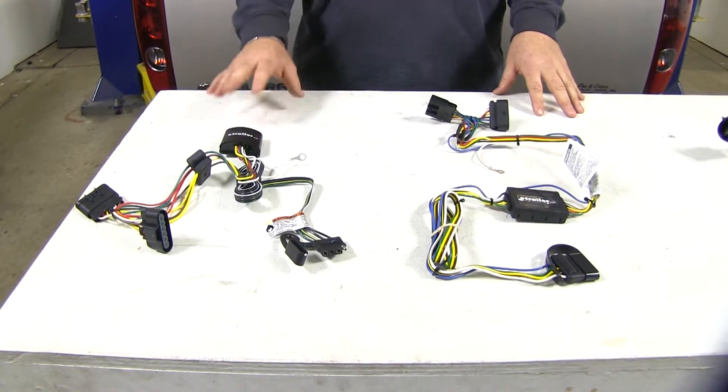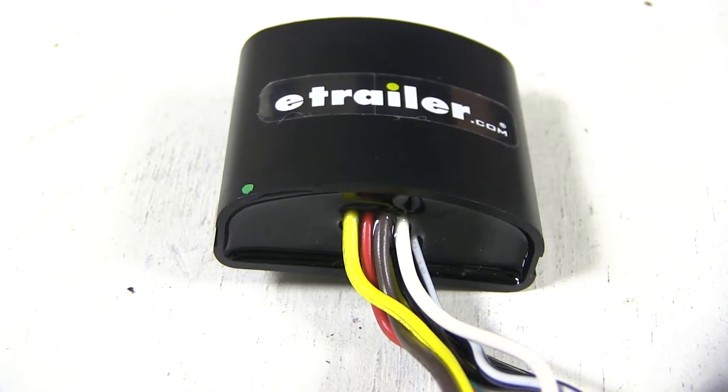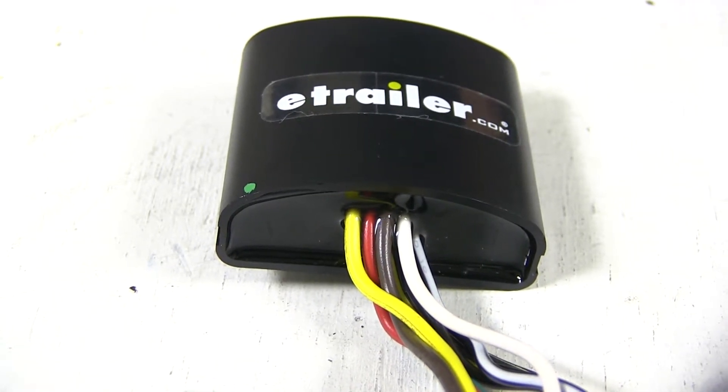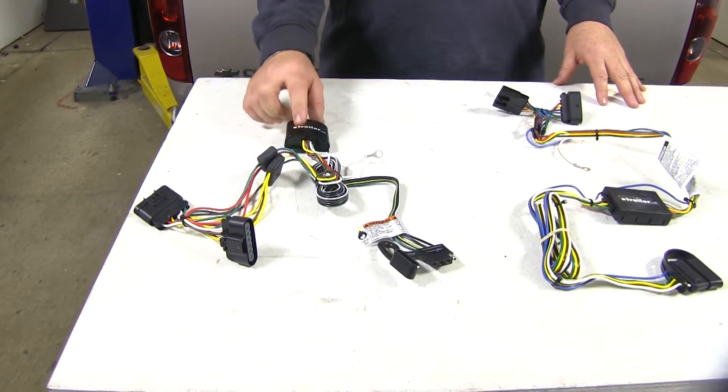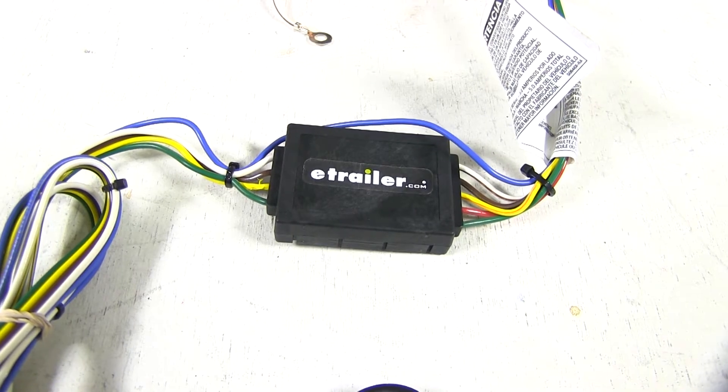As far as durability, I'm going to give it to the Takantra. Per customer review, they tend to last a lot longer. The potting material fills the hole inside the converter box, which in turn secures the wires a lot better — whereas the Curt isn't going to have that.